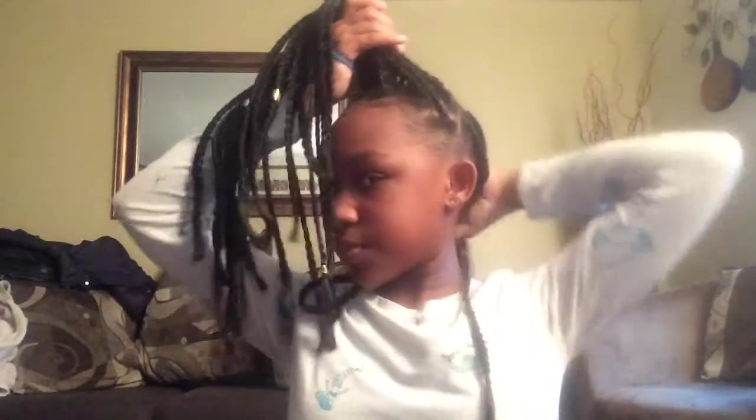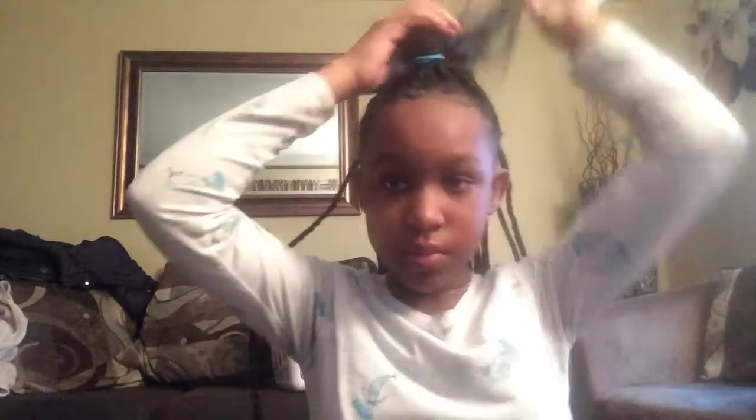For number three, we have a half up, half down hairstyle. So it's like a ponytail at the top and then it's just down in the back. Really simple hairstyle, not that difficult. So we're getting started with that one. Really quick, really simple, and really easy. So that's the third hairstyle.